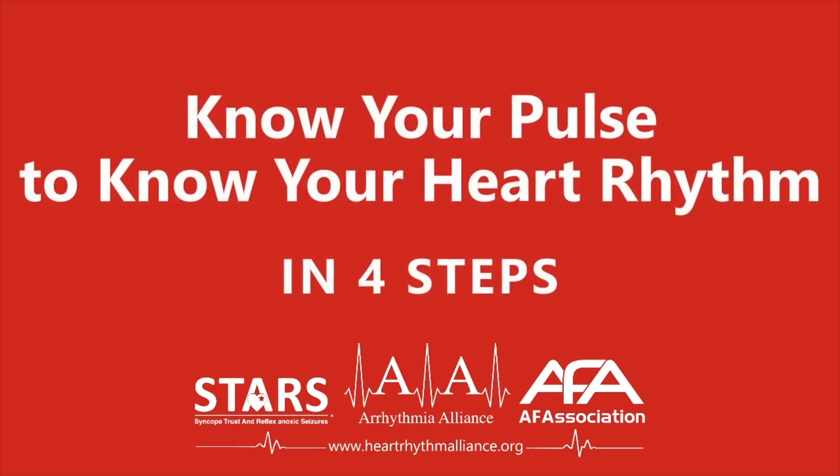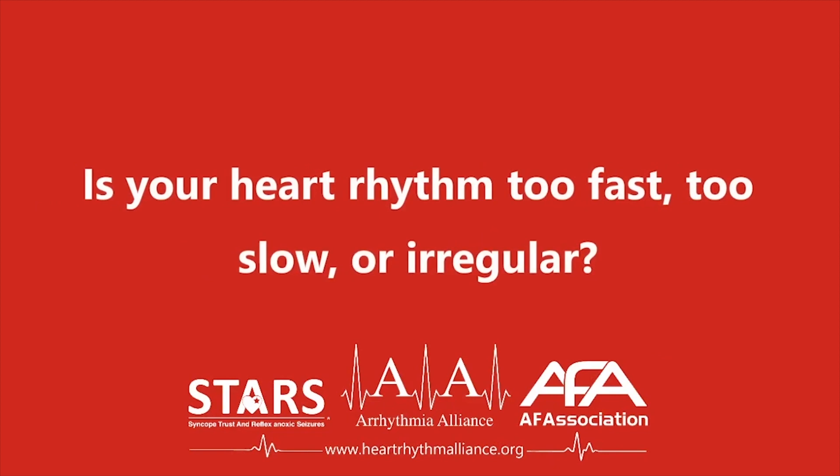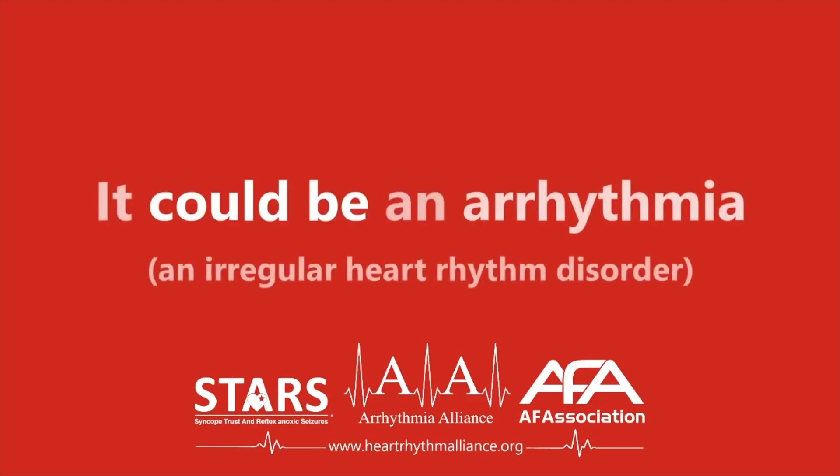Know your pulse in four steps. Is your heart rhythm too fast, too slow, or irregular? It could be an arrhythmia. Learn to take your pulse to monitor your heart rhythm.